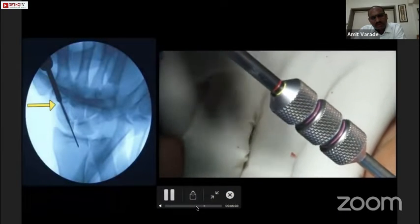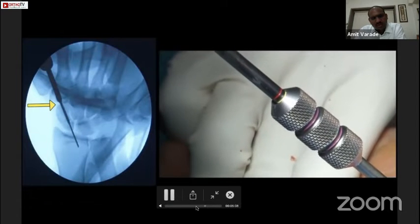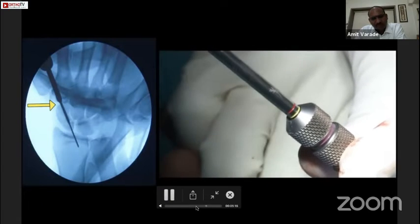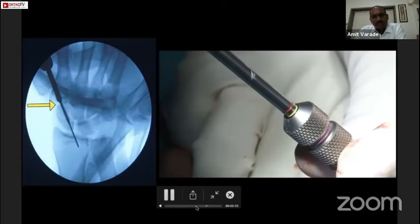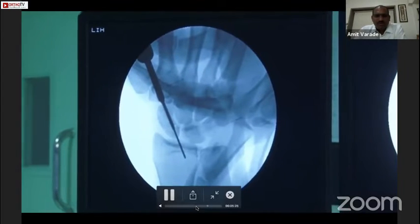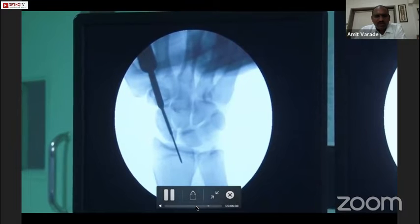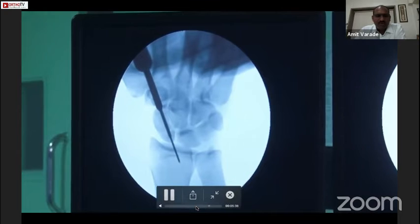Now we can see the yellow mark, which means the top of the screw has reached and is flush with the distal end of the scaphoid. As we drive the screw further inside, we can see that the fracture site is getting reduced nicely and compression is being achieved.